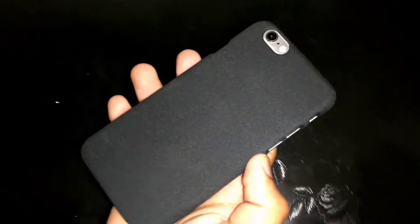Let's give you a quick look at the back. You can see this dotted texture — it gives you a sandstone feeling. It is a matte hard sandstone case. It's really good; it will protect your device from minor scratches and it will not make your device look bulky — it looks slim and neat.